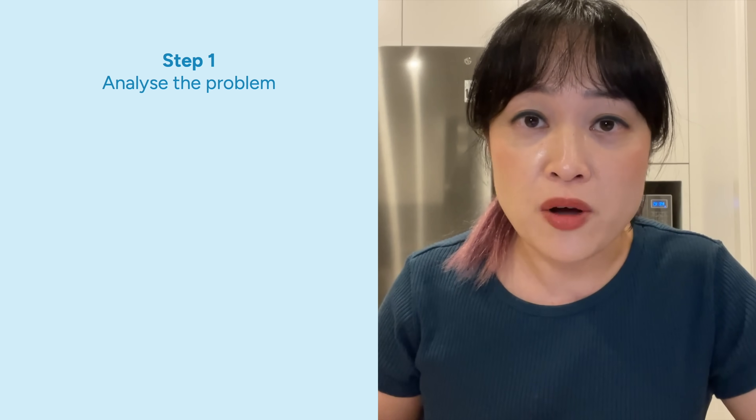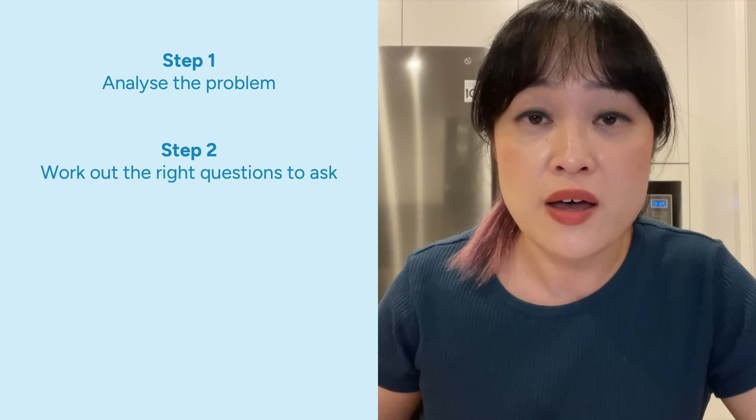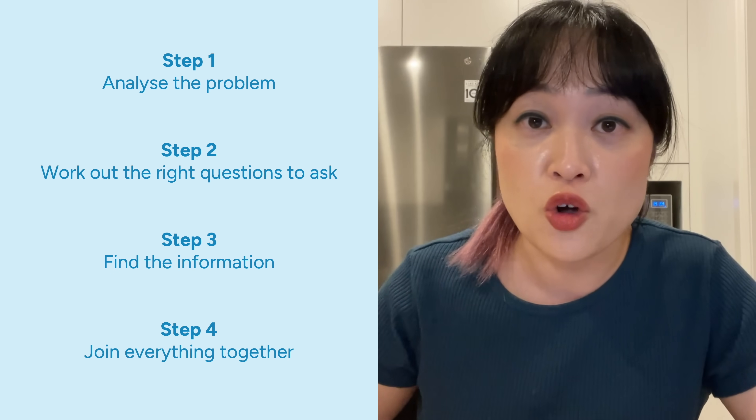Sometimes it seems obvious but only because you just heard the answer explained in a really easy-to-understand way. I've been working on this for weeks, I have a chemistry PhD, and most of the time the steps are the same: analyze the problem, work out the right questions to ask, find the information, and then join everything together. If you happen to already know about hair temperatures and receipt temperatures then it might be obvious, but that is a really small number of people.